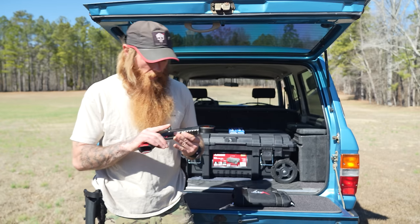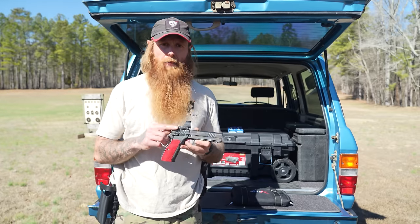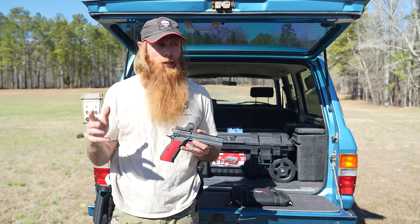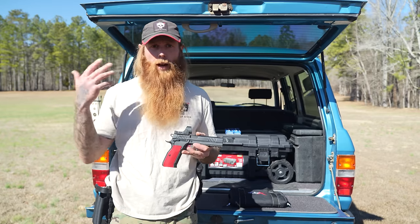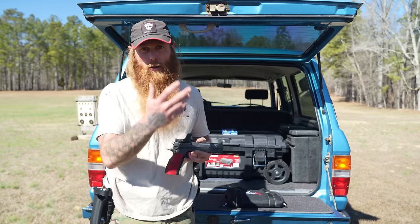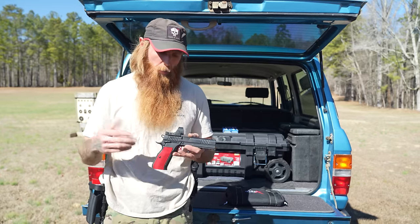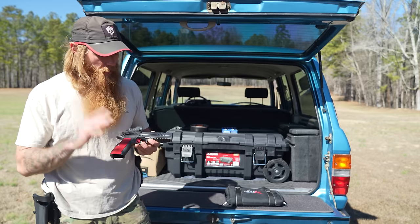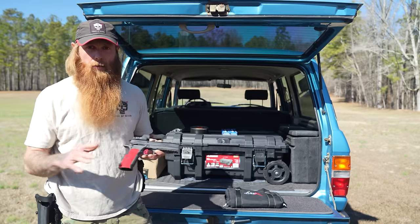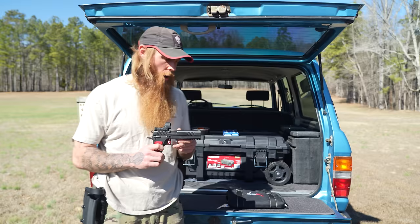This is also the first pistol I've ever had with an optic on it and I'm still getting used to that — it's a huge shift. I'm having to retrain my brain to focus on the target and not the iron sights. I'm a little slower with the gun, but over a thousand rounds in, we have had zero — literally zero — malfunctions. I've cleaned the gun one time and it has functioned flawlessly.